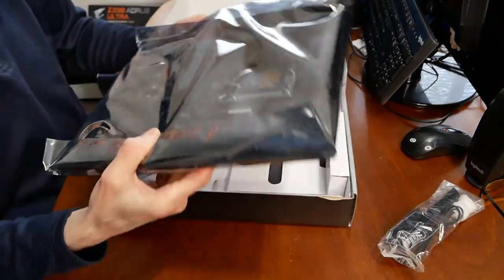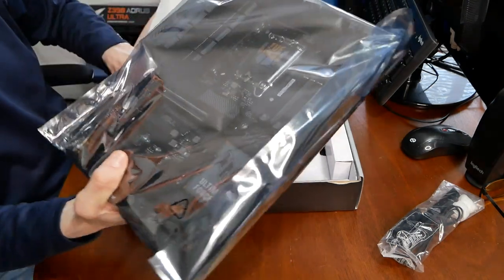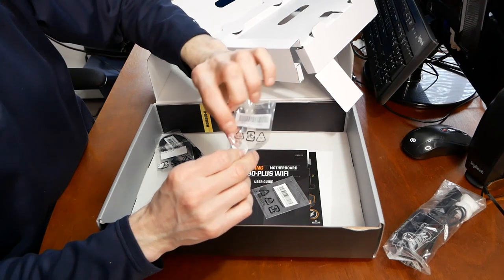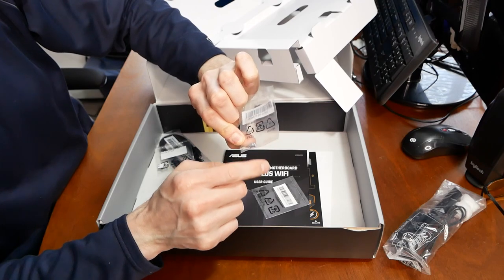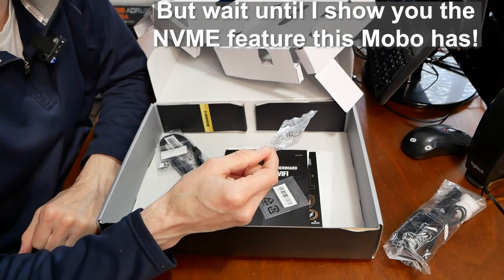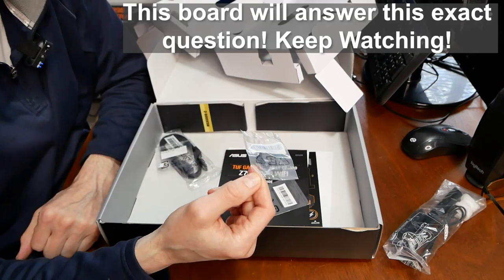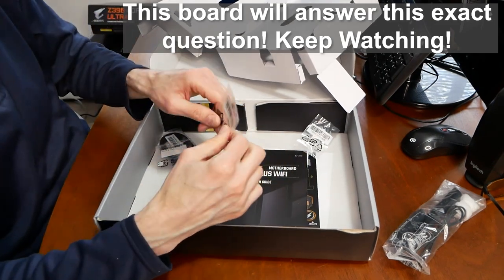Wow, this board is heavy. We have the ASUS Wi-Fi antenna right here. We also have a small bag containing the NVMe standoff for the board with one screw. That's kind of depressing because you'd think they'd include more for a board at this price. So if there aren't any more, you're going to have to buy some. If you're trying to set up your system and you only have one screw, how are you going to attach three drives?